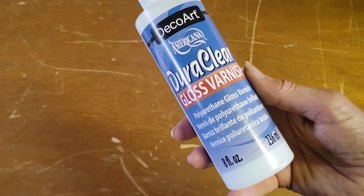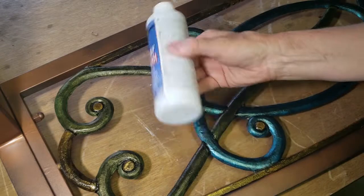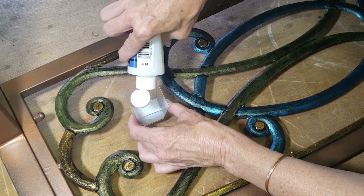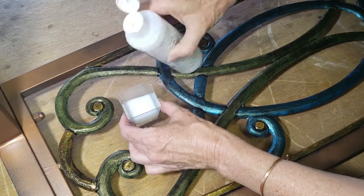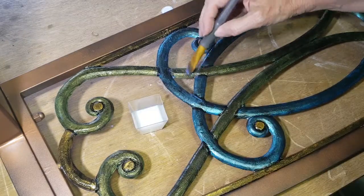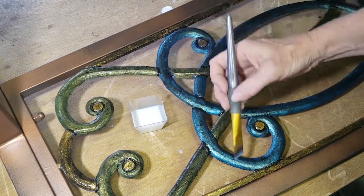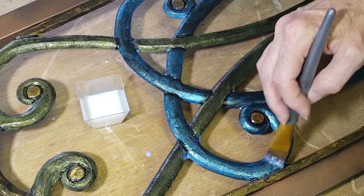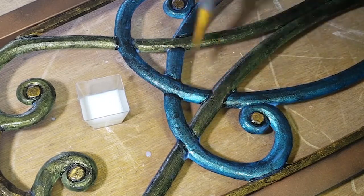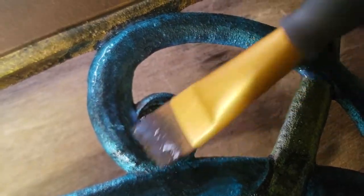This is the DecoArt DuraClear Gloss Varnish — I don't remember exactly how much it was, but it wasn't super expensive. I'm going to guess it was about $6 or $8 for this 8 fluid ounces. Historically I've used a lot of Minwax Polycrylic, which is quite similar to this DuraClear Gloss Varnish. They're both kind of a milky color and pretty runny when you put them on. I would say this DecoArt Varnish is a tiny bit thicker. The Polycrylic does not say you should use it outdoors, though I have used it outdoors and it is a really nice clear sealer. I'm interested to compare these two because this DuraClear does indicate that you can use it outside.